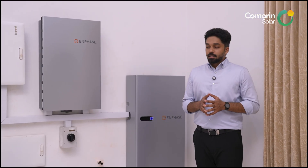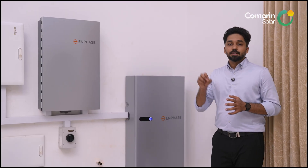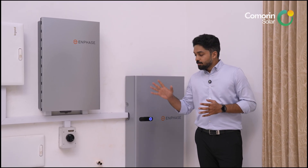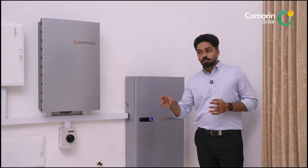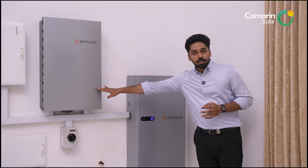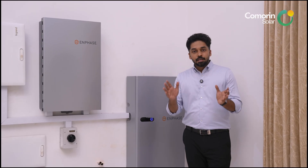What differentiates the Enphase hybrid system? First, the warranty: Enphase provides a 15-year warranty for both the inverter and the battery. The system controller carries a 10-year warranty, and other products also have a 10-year warranty.